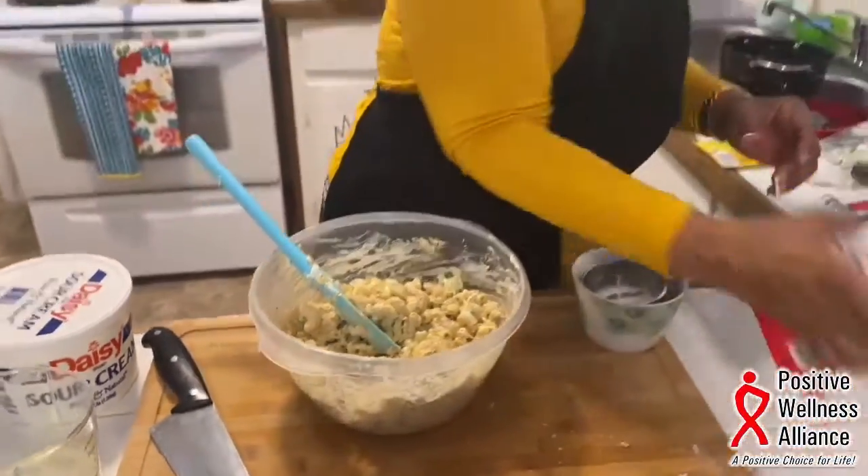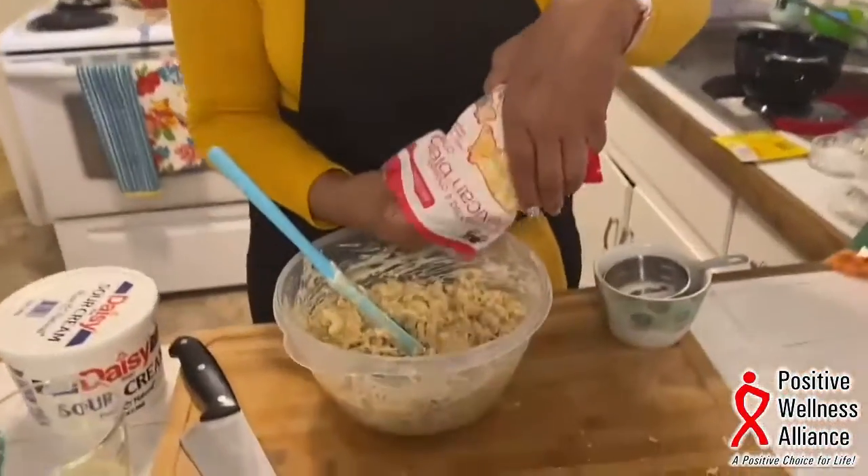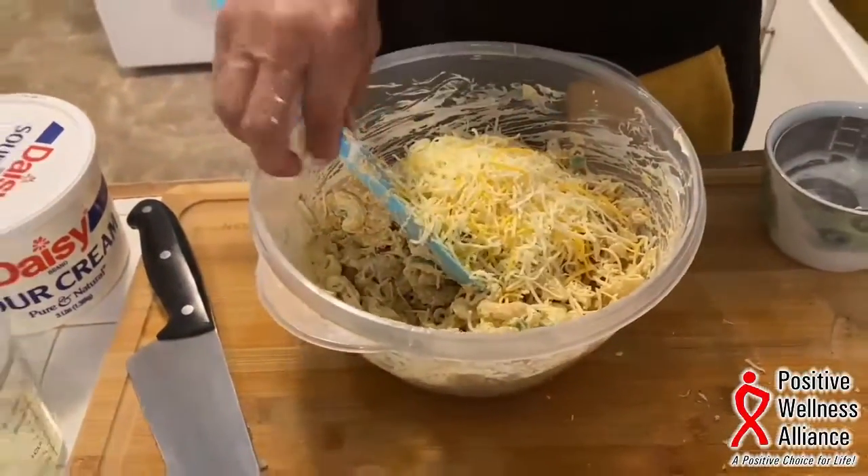I'm going to put the cheese only on the top, but I'm also going to add a little bit inside because I like my casserole cheesy.